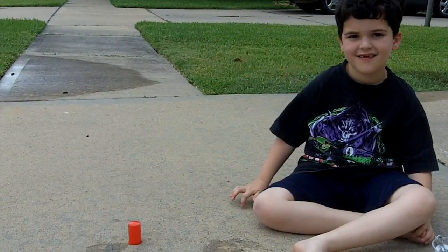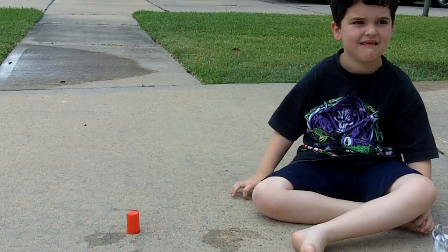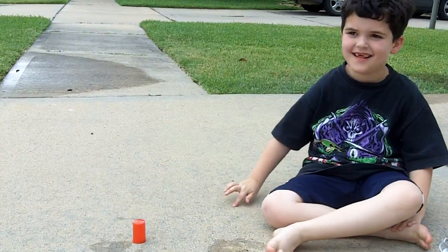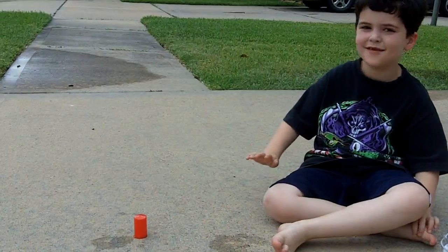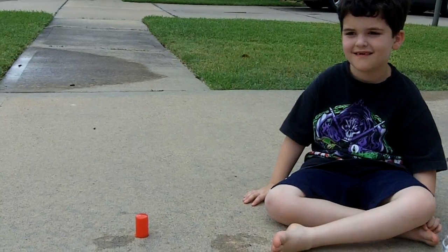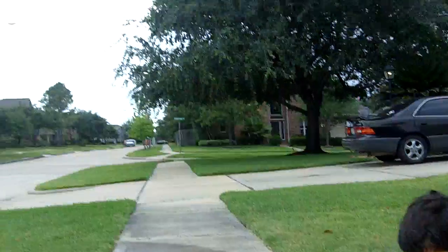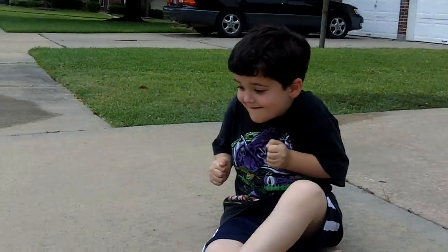Speaking of, we got some bad weather coming in here. There's a big thunderstorm coming. It's going to happen — I think we put too much water in. There it is! I told you.